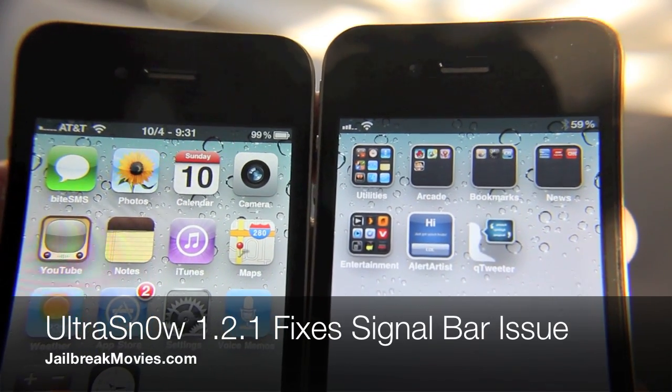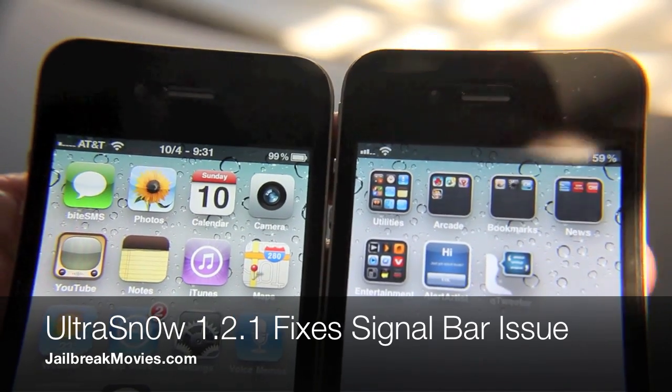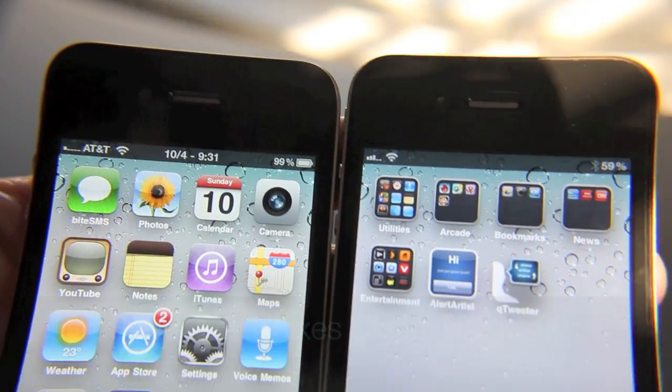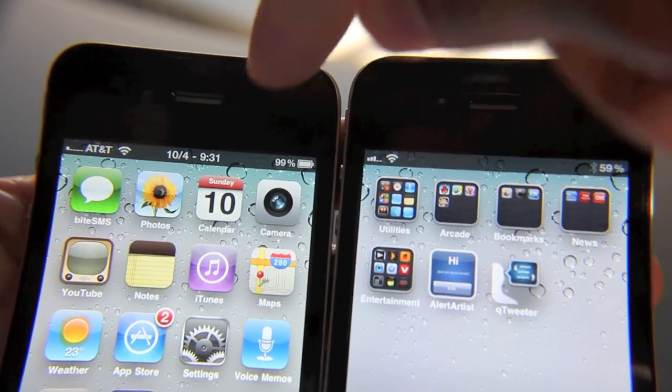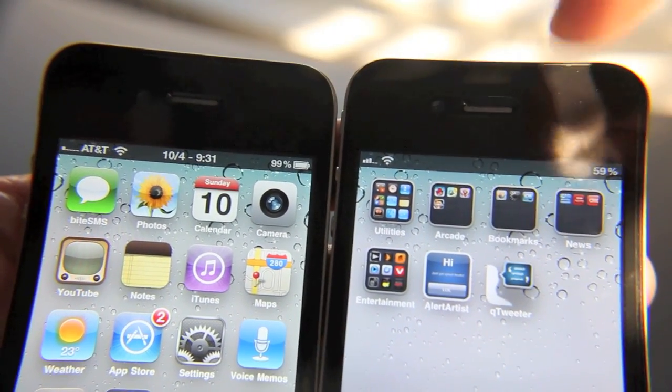Hey guys, it's Jeff with jailbreakmovies.com. I wanted to show you something — both of these phones are unlocked running on iOS 4.3.1. The only difference between the two is this phone has its baseband preserved and this phone does not.